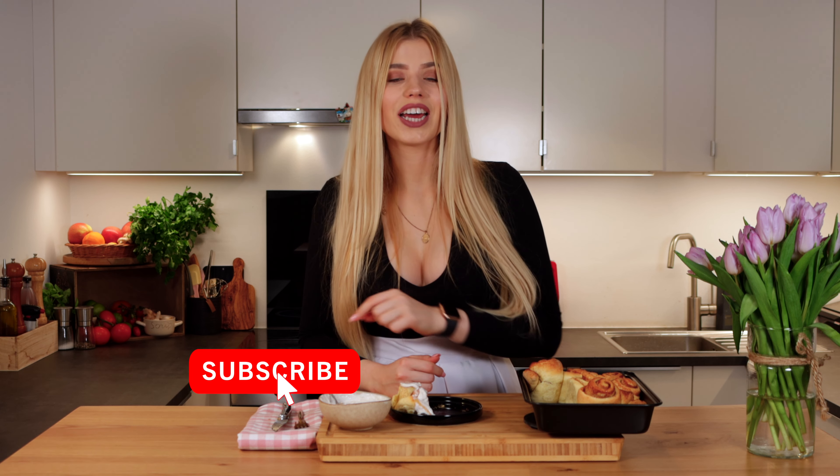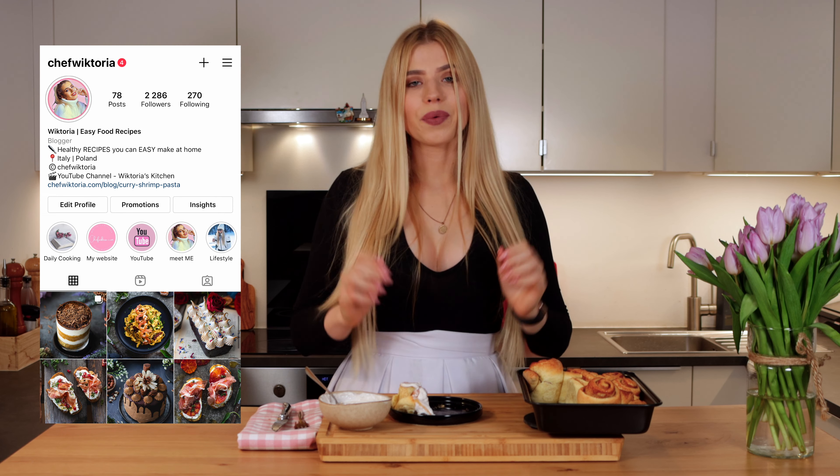All right, that's it from me today. I really hope you enjoyed this video and if you did, make sure to subscribe to my channel, give me a like, ring the bell, and check out my Instagram. I hope we see each other in the next one.